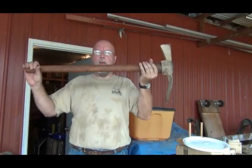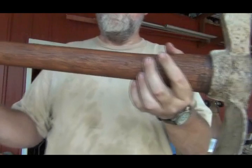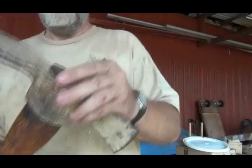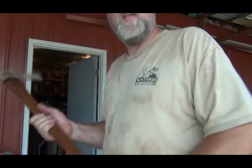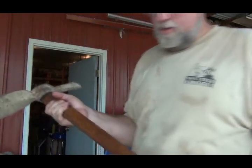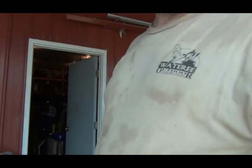Well there it is — probably going to last another hundred years. Keep it inside and don't abuse it when you use it. It has a good feel to it — not sticky but not slippery. I can tell, and I've got some more tools that are going to get the treatment. Thanks for watching.